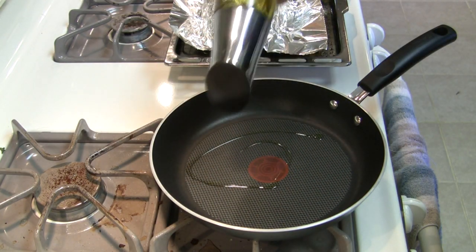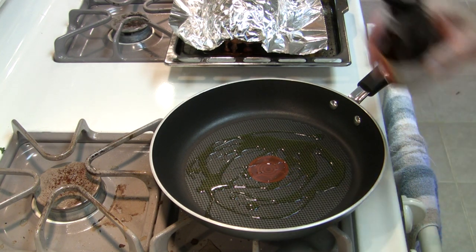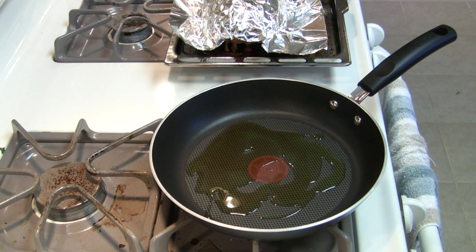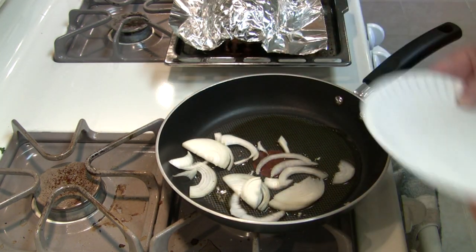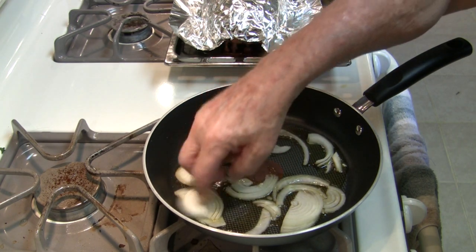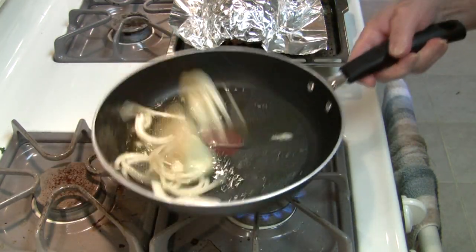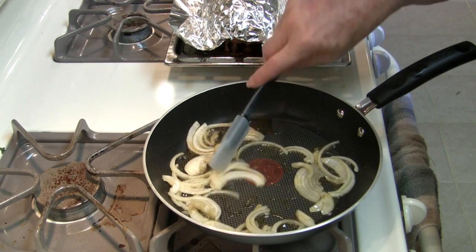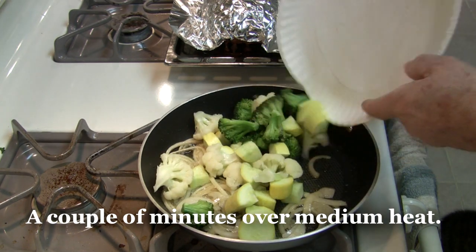I decided to do the sauté in a mix of a little EVOO and a little sesame oil, for no particular reason — I just wanted to. And I'll start off with the onion, let it go until it just starts to soften.